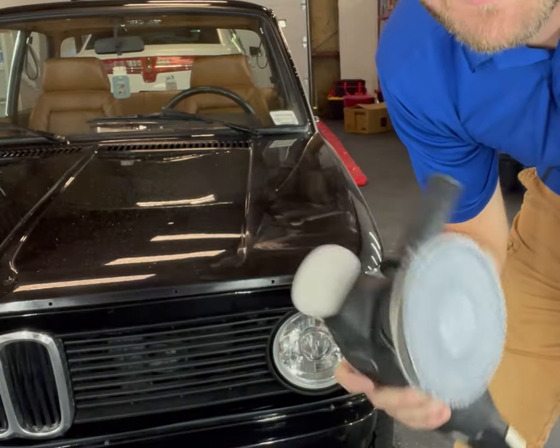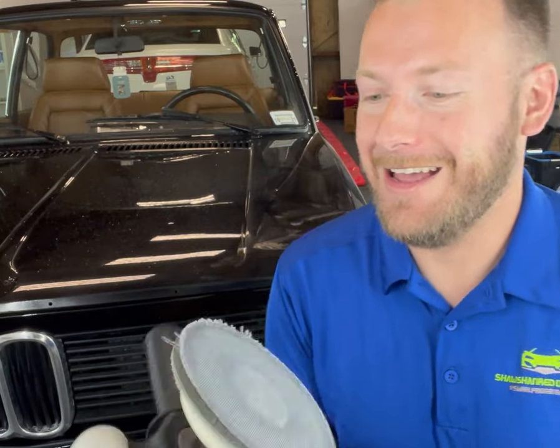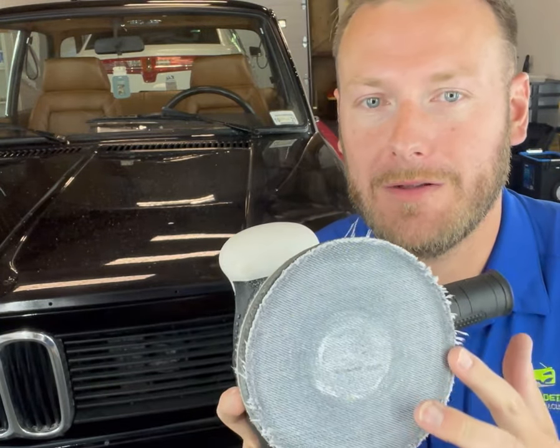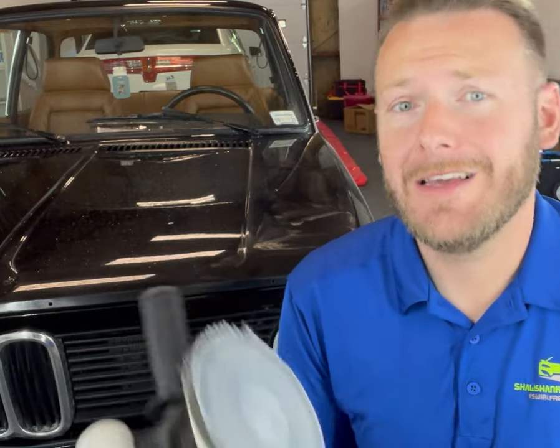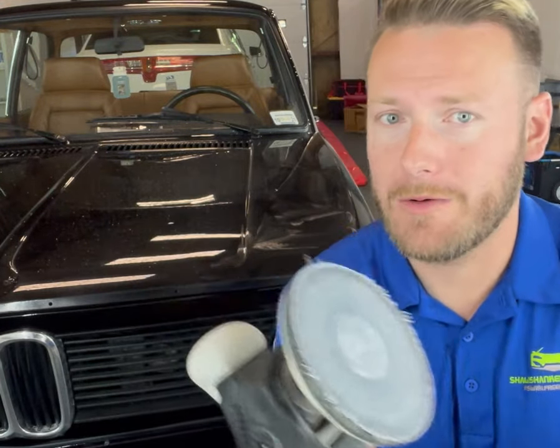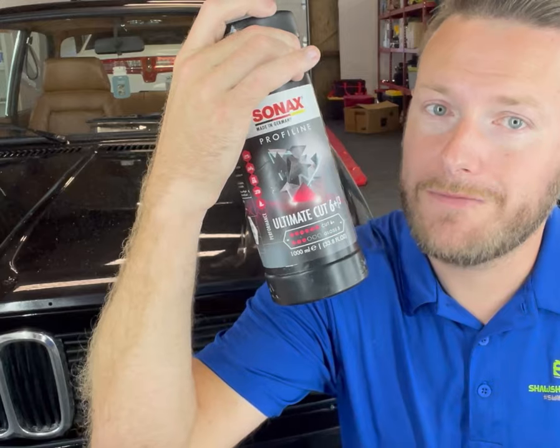Make sure you get multiple pads, because as you can see this one's been through the ringer today and the sides are starting to get a little messed up — I'm going to have to change it because that can start scratching the paint. When you're done with this, it does leave the surface quite hazy. You get buffer trails because this is a pretty heavy cut — you're really knocking down the paint. So you can go back through with a regular cutting pad, like the Max Shine green cutting pad. You can use the Sonax compound again because it breaks down to a pretty fine cut.